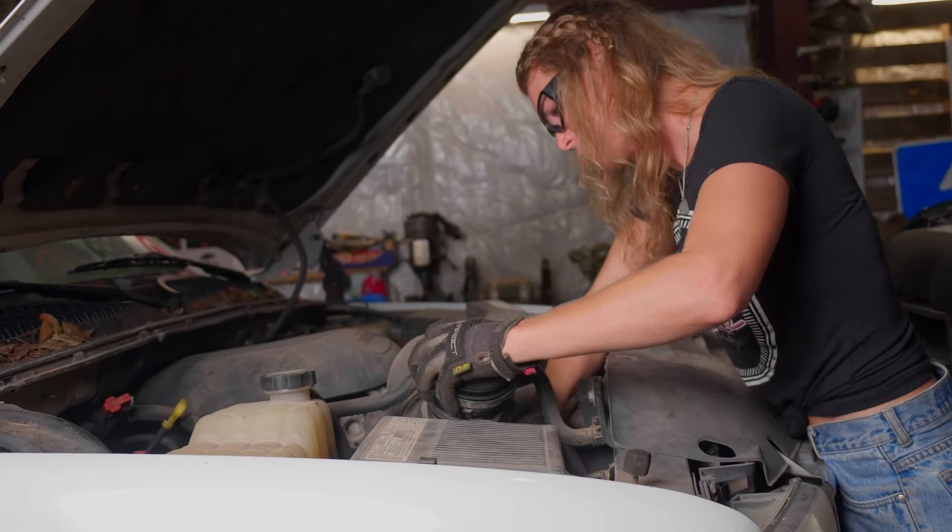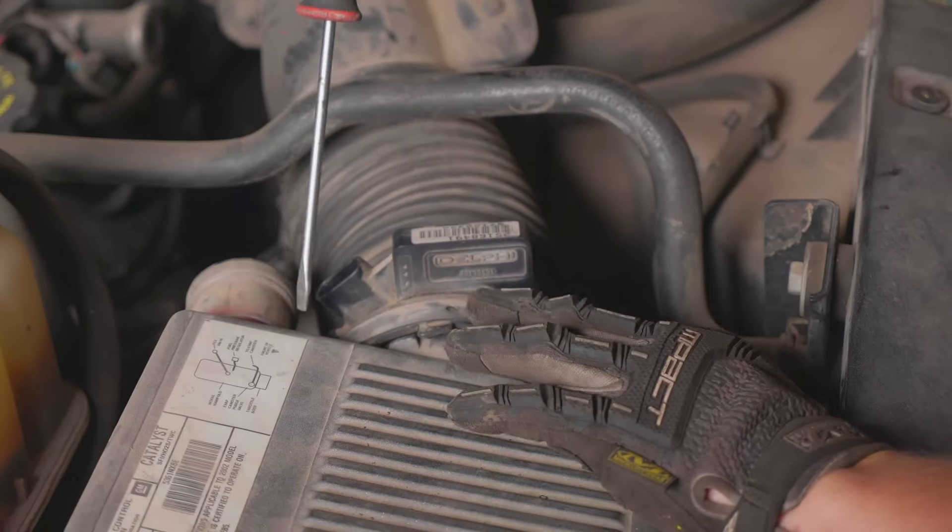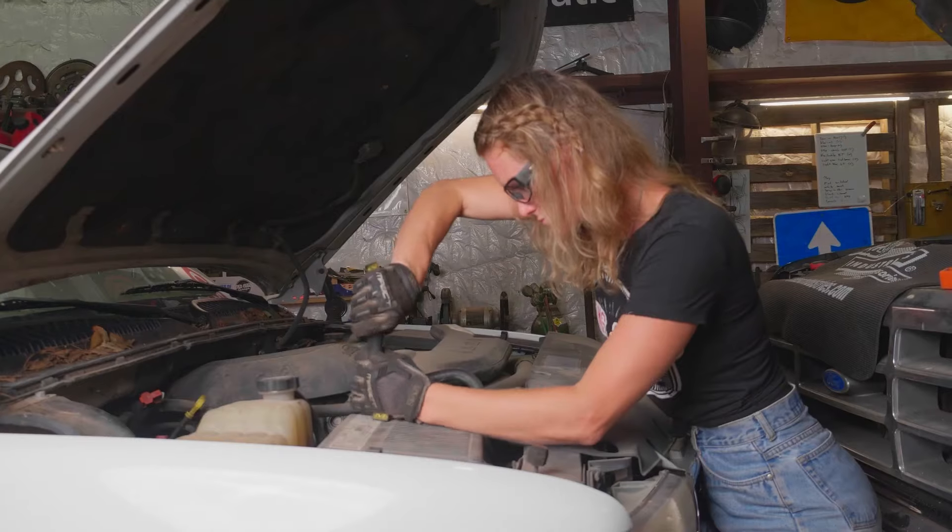Once it's clean, it's time to toss that bad boy back in. You've got your two hose clamps, plug it back in, and you're golden.